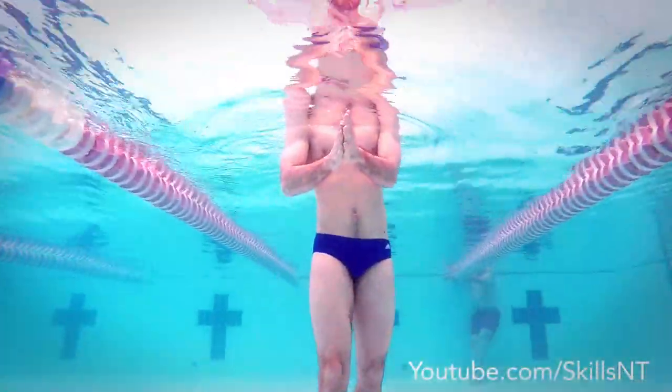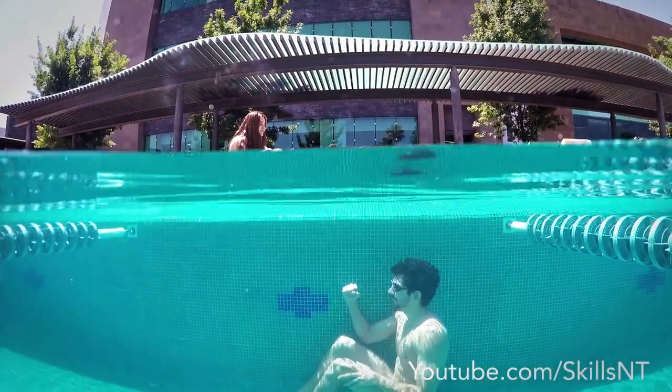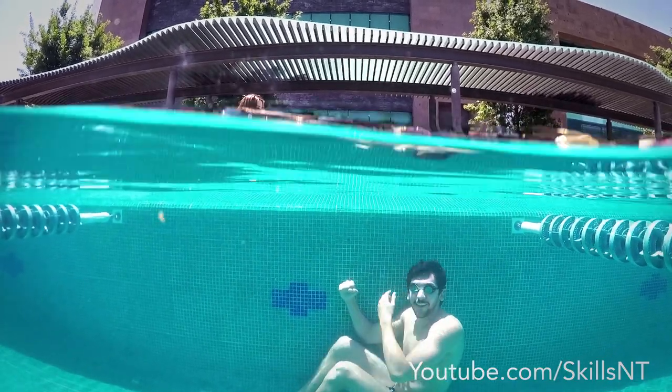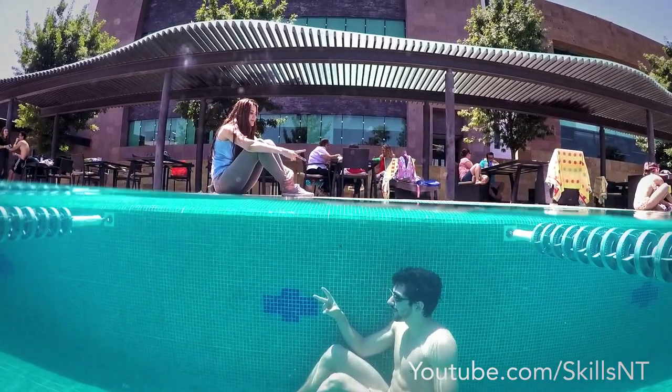Without immediate rescue, the swimmer quickly drowns. Shallow water blackout occurs without any warning. In fact, because of hypoxia and a detached mental state, one can feel euphoric and empowered to continue breath holding. If you want to learn more, check out the link in the description.